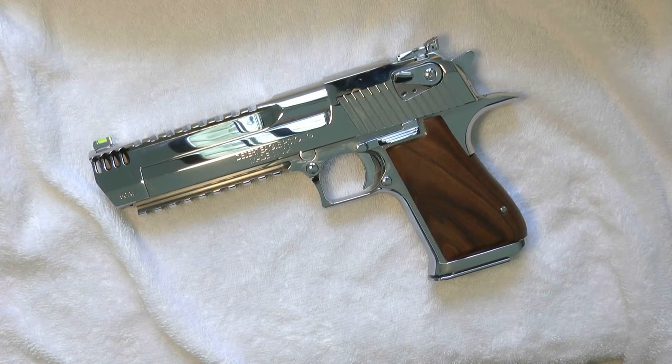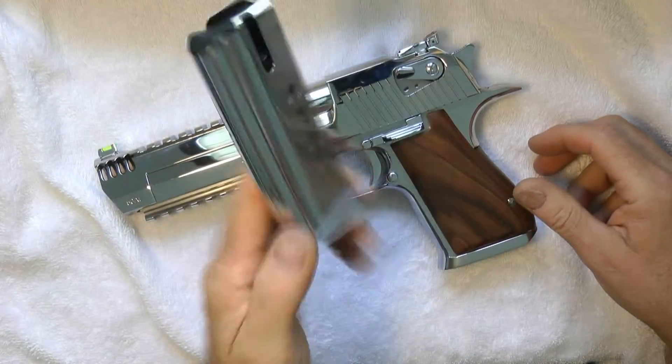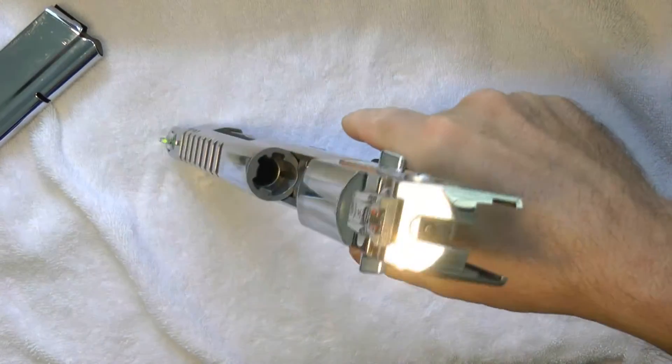This is a 2015 brand new model. Let me just show you it's empty — nothing in it.